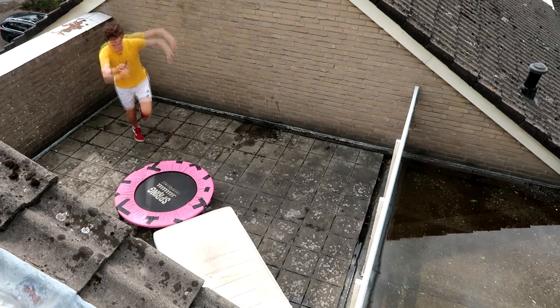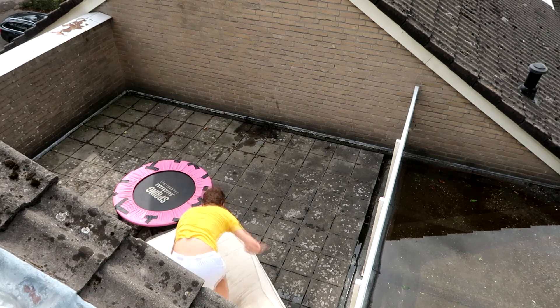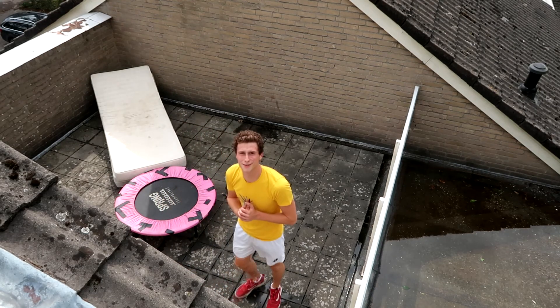First flip on the roof! Boom, we nailed it! Let's do this — flips on the fricking roof!